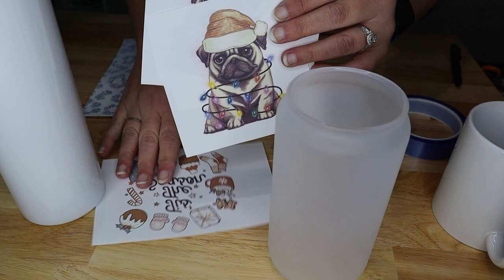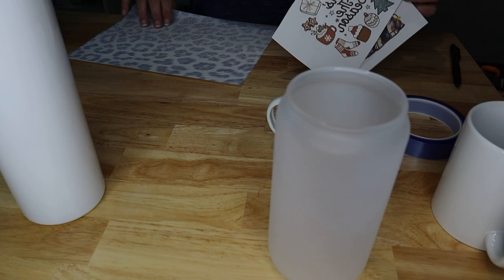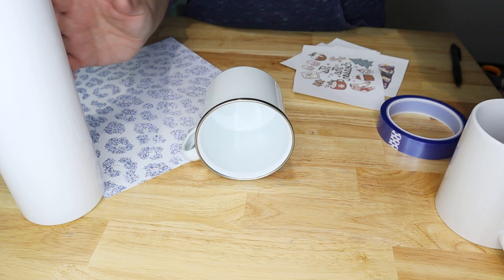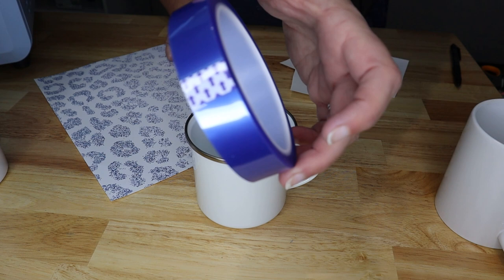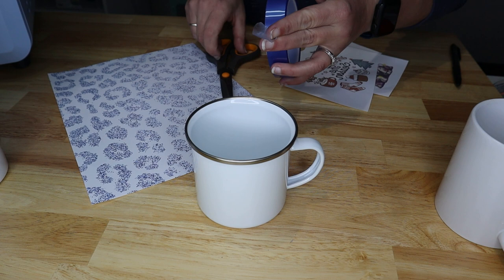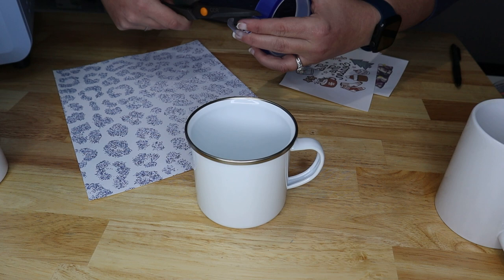So we have this little pug, this little tis the season, and then we're going to do a full mug wrap — I'm not great at them but we're going to give it a shot. What you want to do is take your blank and use some heat tape. This is just some blue heat tape from Craft Express. I used to have a fancy tape dispenser but I dropped it and broke it, so we'll just use scissors and fingers.